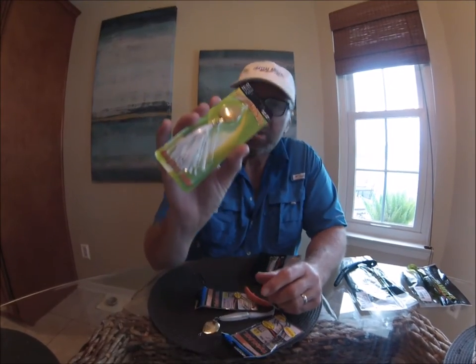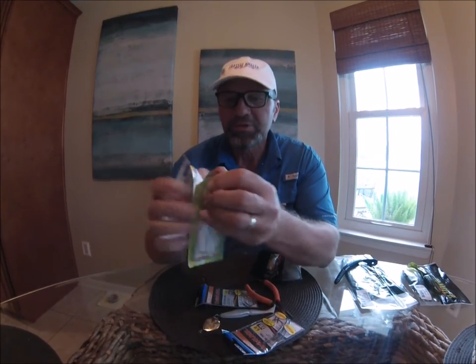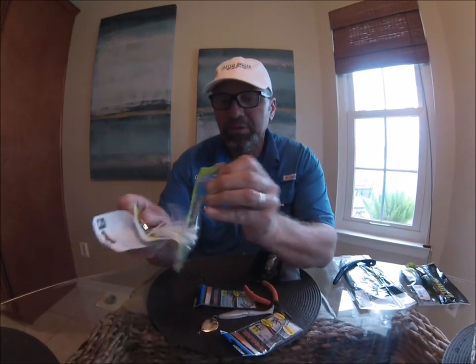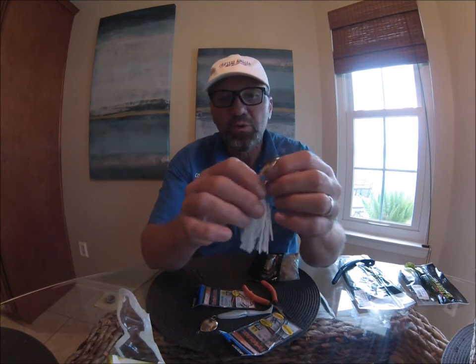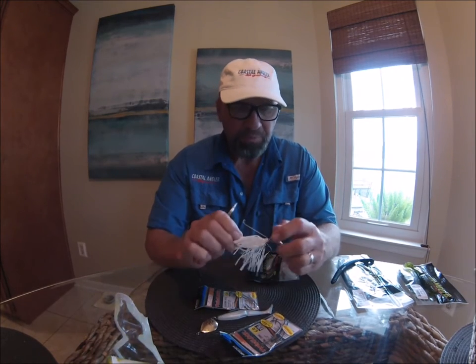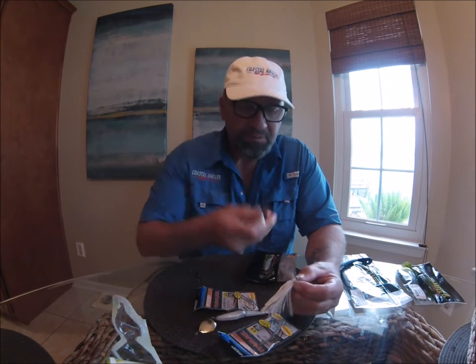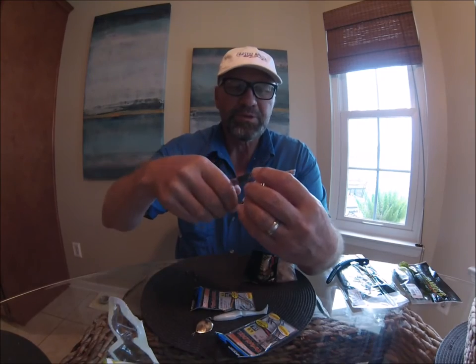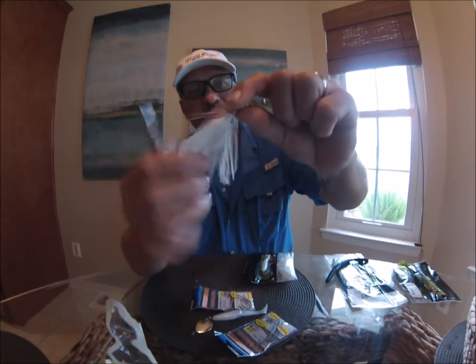Alright folks, this is what you need. You need a Snaggla Sally first of all. I like the half ounce with the four and a half number blade on it right there. It doesn't really matter what color the skirt is because the skirt's going bye bye. Pick any color you want. You can get them with the blades and the weights in gold or silver. I just tend to go with the gold more often than not. I use them both but the gold blade just seems to produce a little better for me. You need a pair of split ring pliers, and all you do is get a hold of that split ring that's right there between the weight and the hook with the skirt setup.